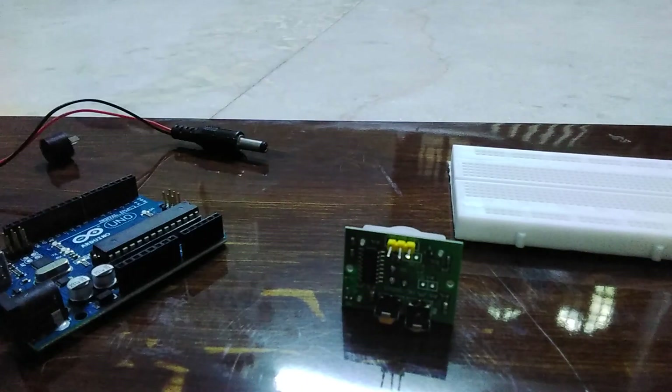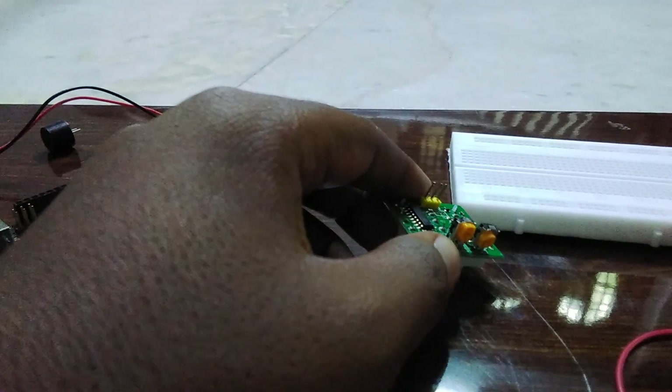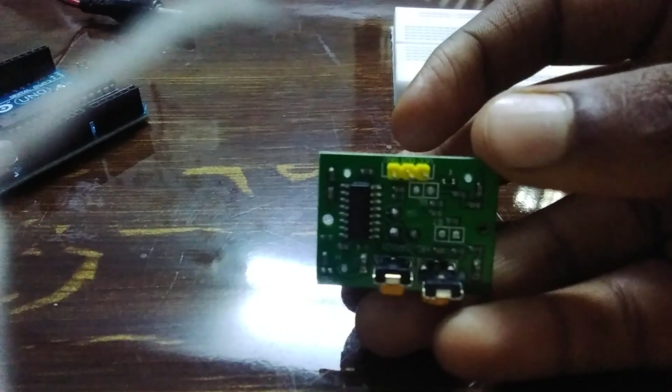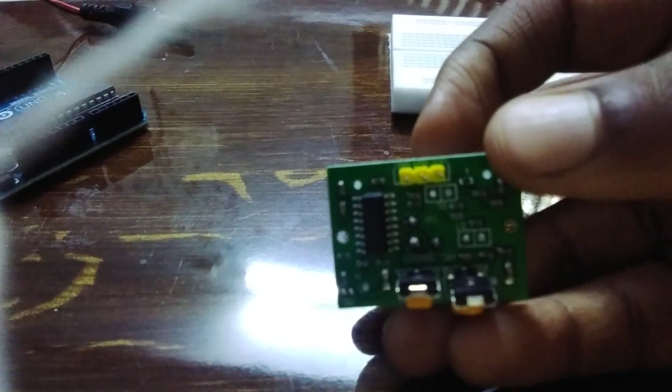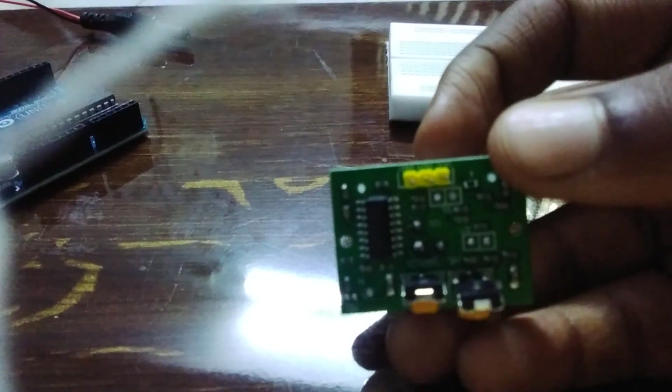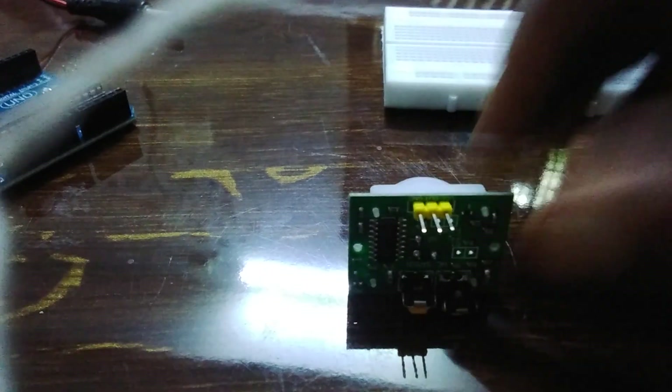So first take your PIR sensor and take the female to male jumper wires. Connect all three — I'm connecting the red color wire into the VCC. The VCC and OUT labels are given on the PIR sensor, written above the pins. The right one is VCC, the left one is ground, the middle one is the OUT pin.